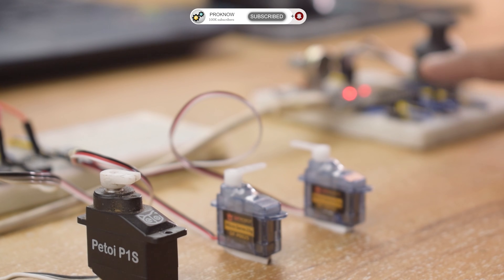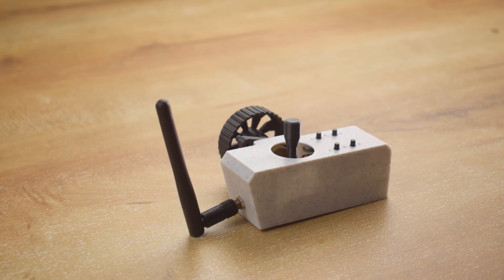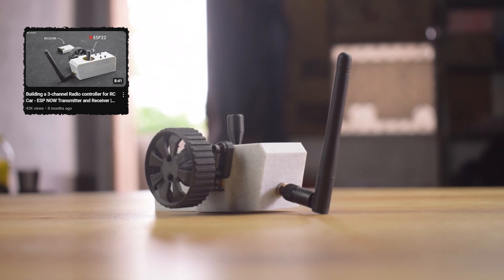Now coming to the remote controller of the car, I decided to use ESP Now communication for that. I'll be using an ESP32-based remote controller that I built in one of my previous videos.